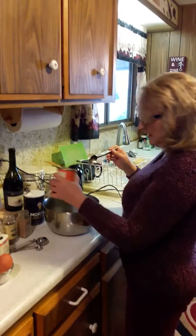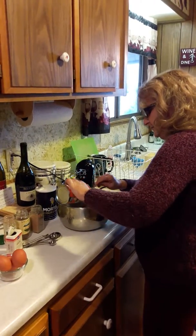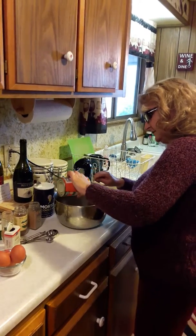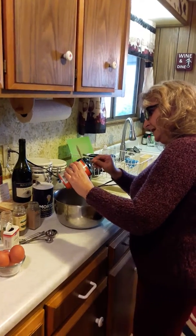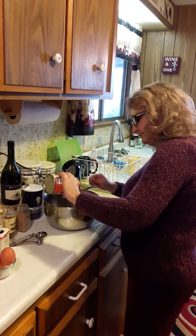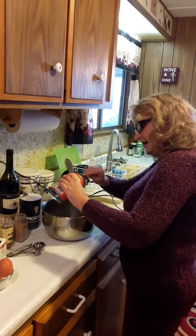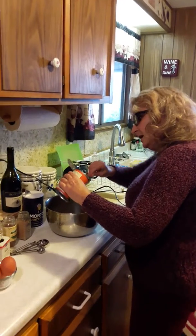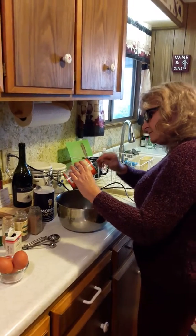We've got our can of pumpkin — whatever kind you love, this is organic pumpkin. I was shopping at the co-op so I was kind of forced to buy what they had on the shelf. Just get all your pumpkin into a mixing bowl; I've got my handy dandy mixer ready to go.